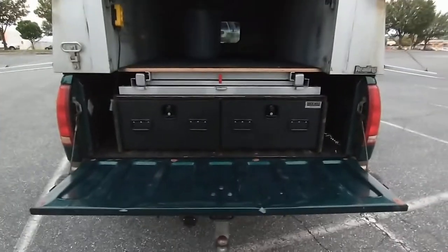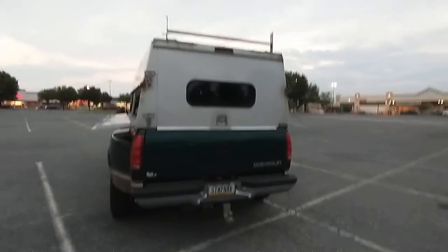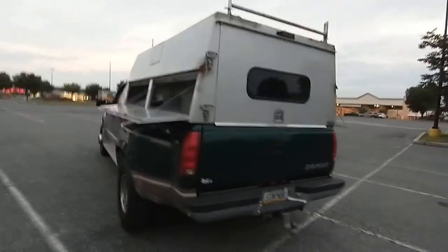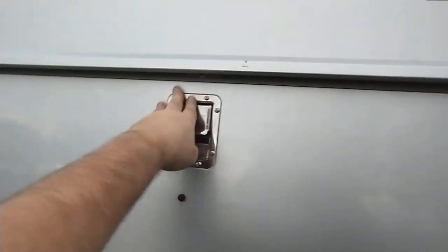Let me close it all up so you can see what it looks like. It's a Redding truck body topper. You can see here it's about two inches hanging over on this side, and about an inch on the other — doesn't bother me, I actually think it looks kind of cool.